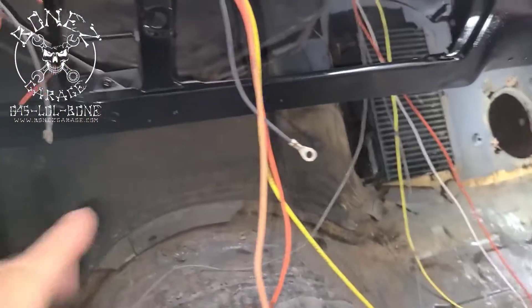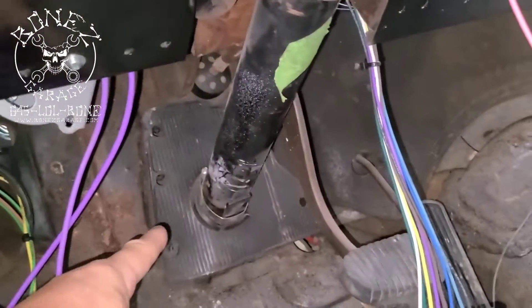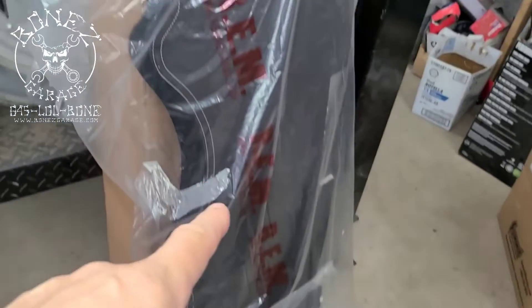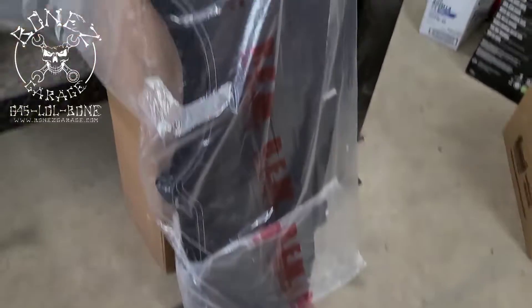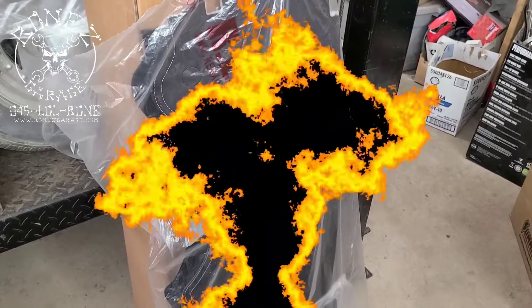Then we're gonna pull this whole firewall pad out, as well as the rubber cover over here. We have this nice brand new one with all the new clips that we're going to be putting in. I'll keep you up to date as we go — have fun, talk to you soon!